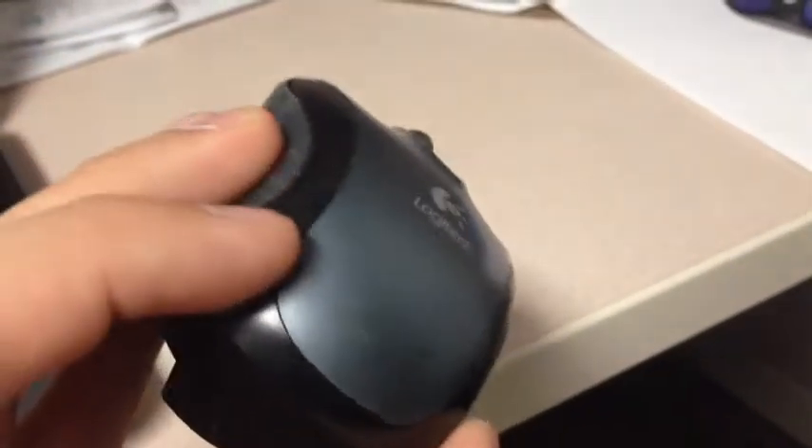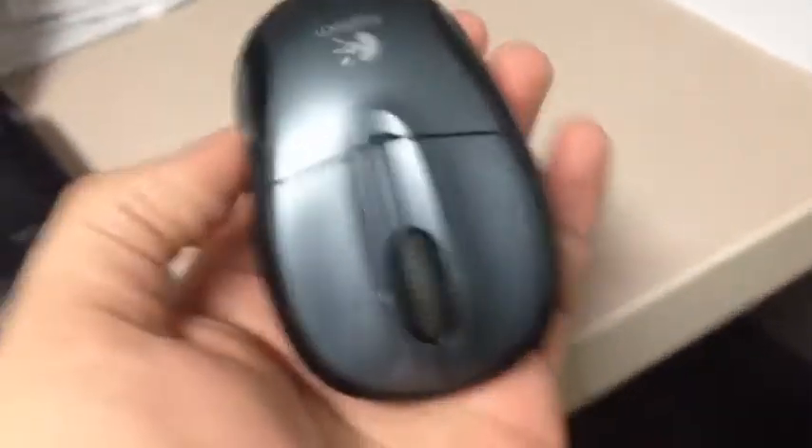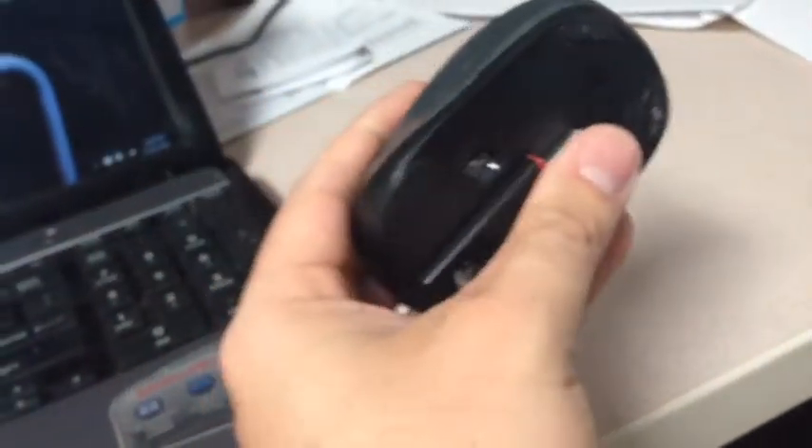Hey, it's AJ, and you may be making this simple mistake with your wireless mouse. If you're plugging it in and it's just not working, you can't get it to work, it's because you're probably doing it wrong.